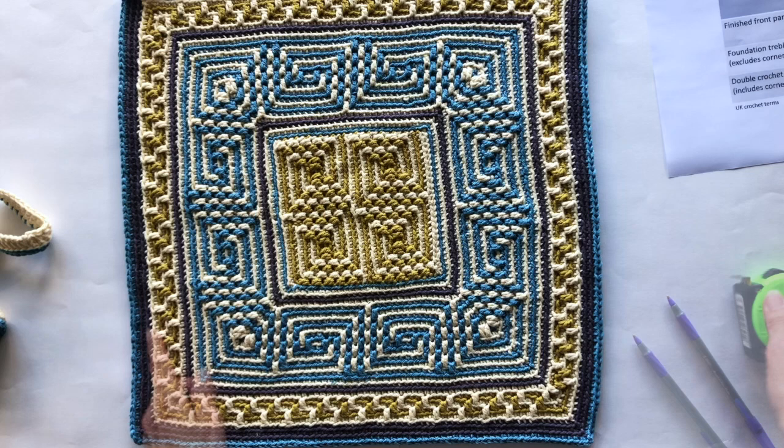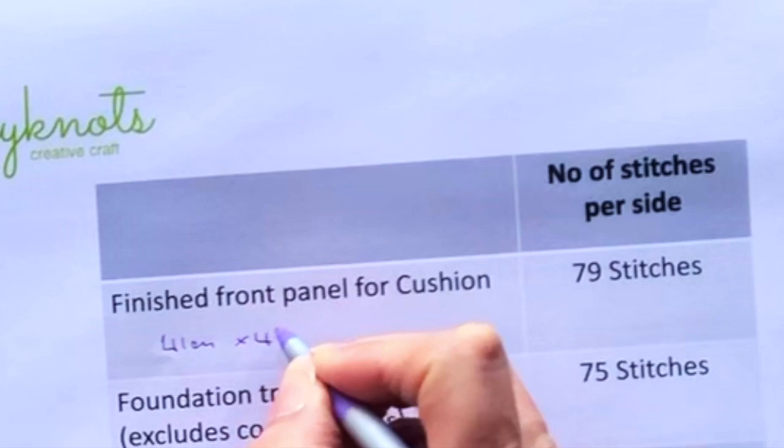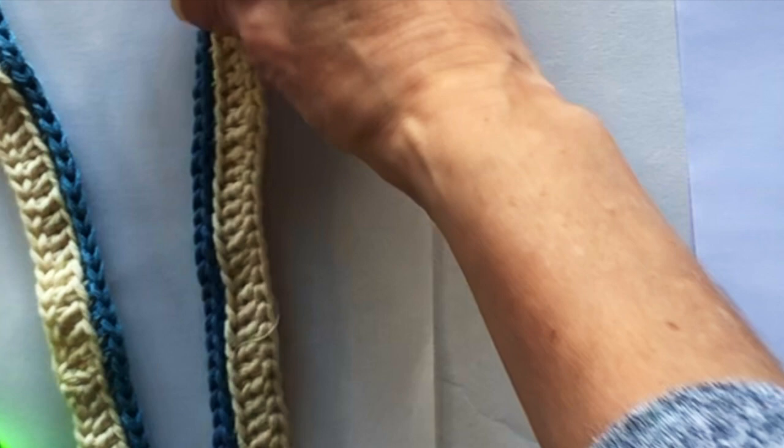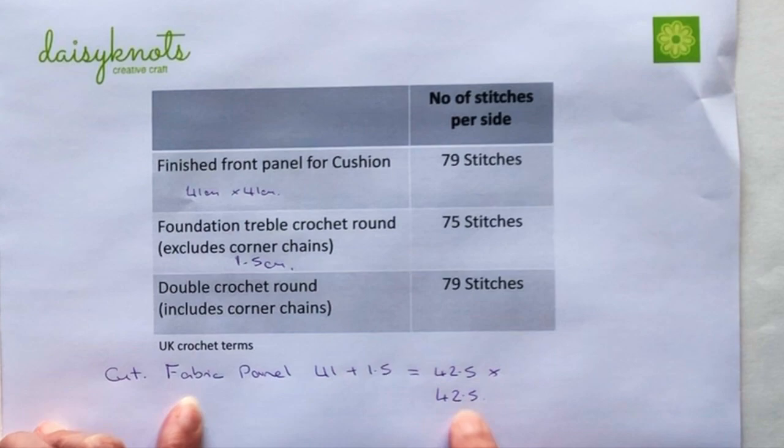I'm measuring from the grey border edge to the grey border edge both side to side and top to bottom — I got 41 centimeters on both measurements. The next measurement I want is how wide my cream treble edge is: it's 1.5 centimeters. I'm just checking it in two places to confirm — yes, 1.5. Now because I've got those two measurements I know my fabric panel size: I add 41 and 1.5 together to get 42.5, and because it's square I'm cutting a fabric panel 42.5 by 42.5.